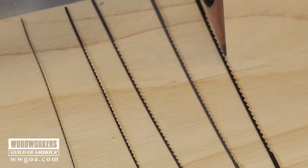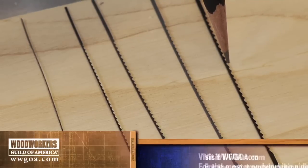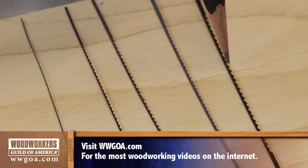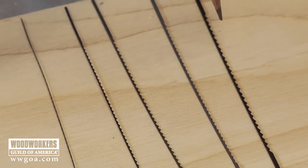Last one on the end, quite a bit bigger — that's a number 12: 62 thousandths of an inch wide, 24 thousandths of an inch thick, and only nine and a half teeth per inch, commonly used when you want to do a straight line cut on your scroll saw.